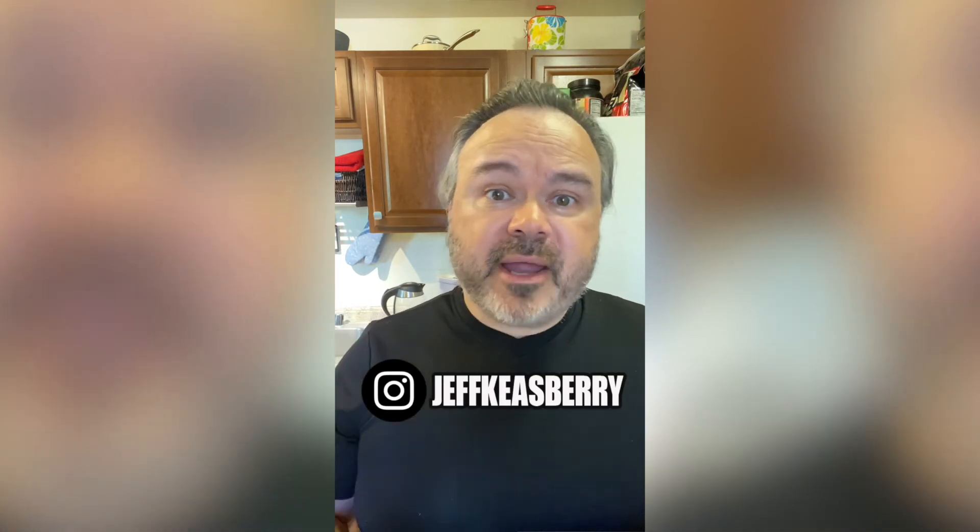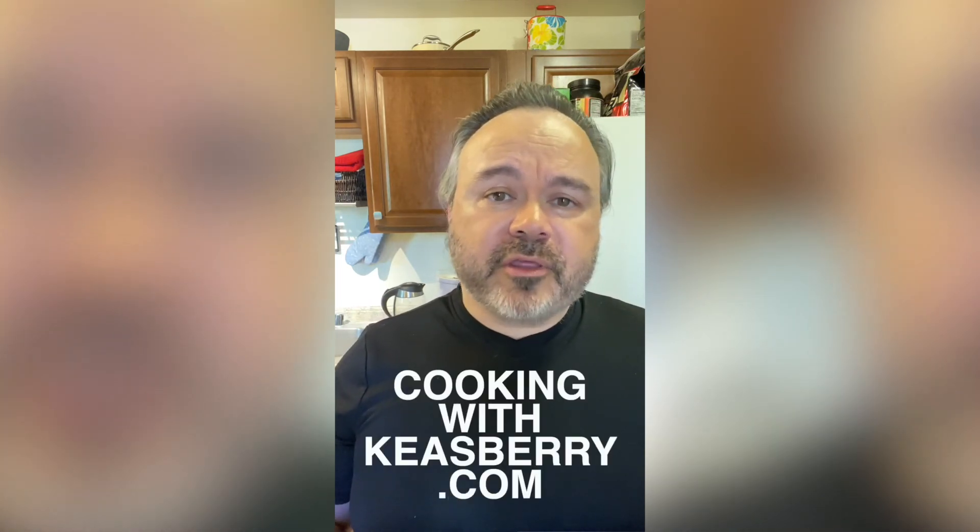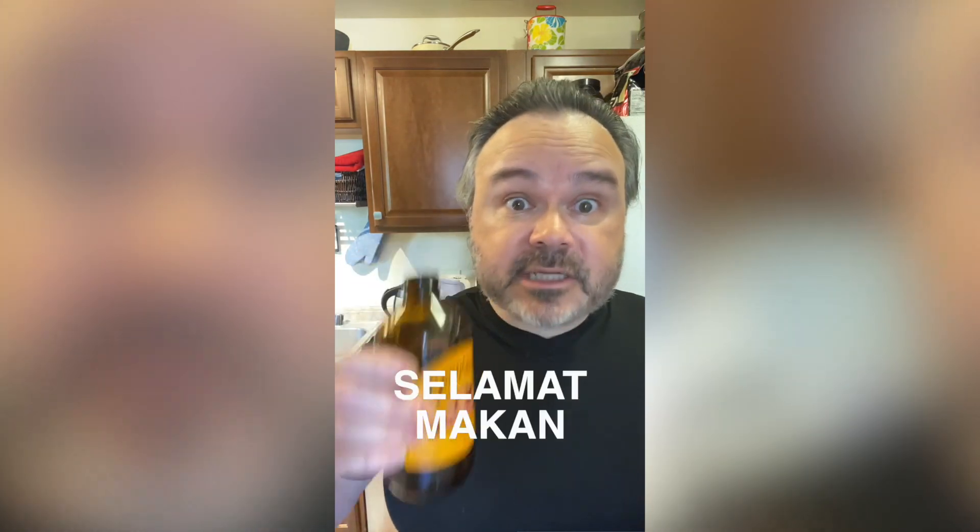Follow me on Instagram at JeffKeithBerry and on my website, cookingwithkeithberry.com. Cheers and selamat makan!